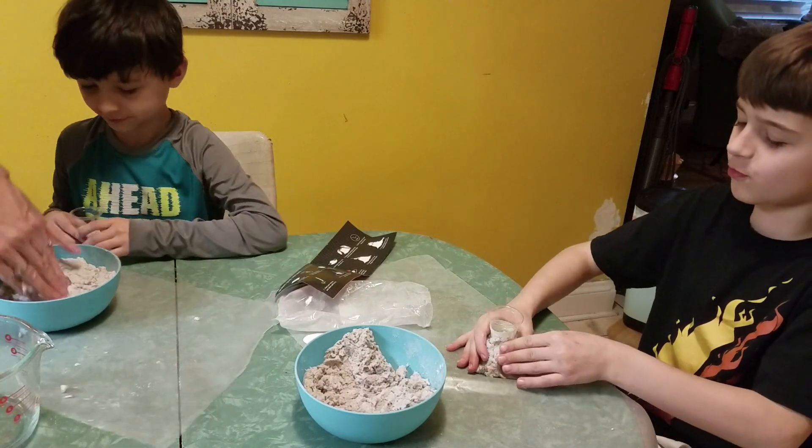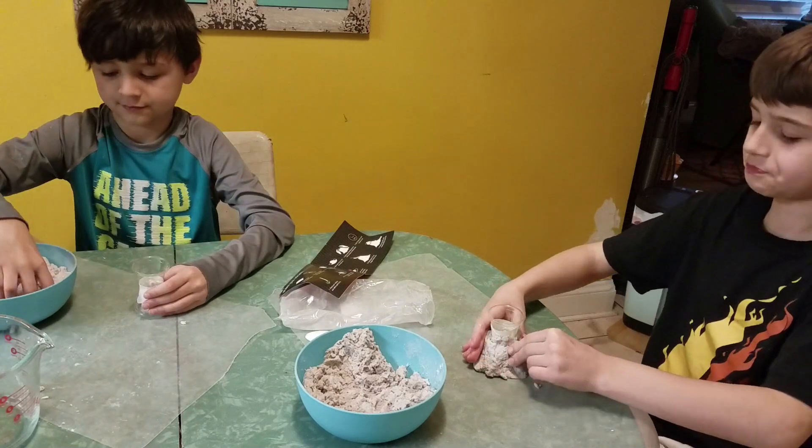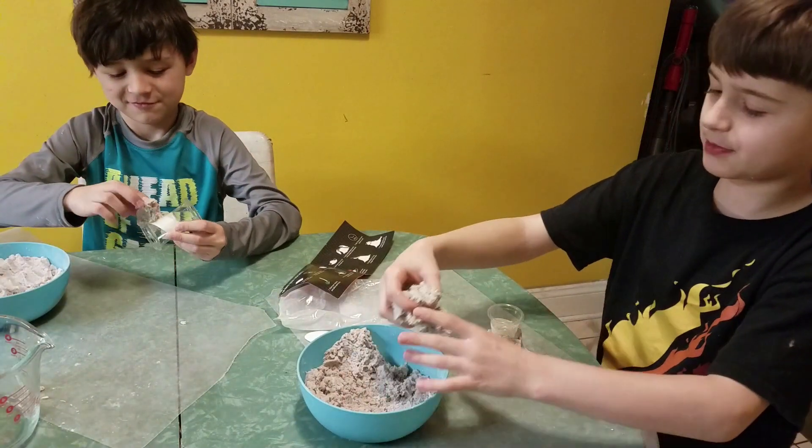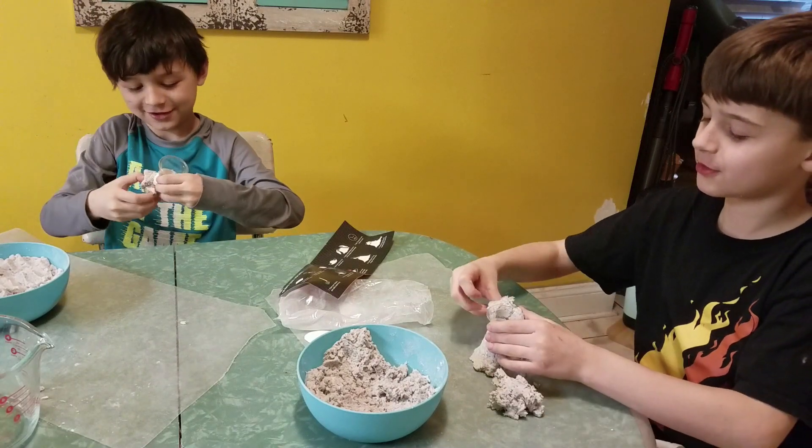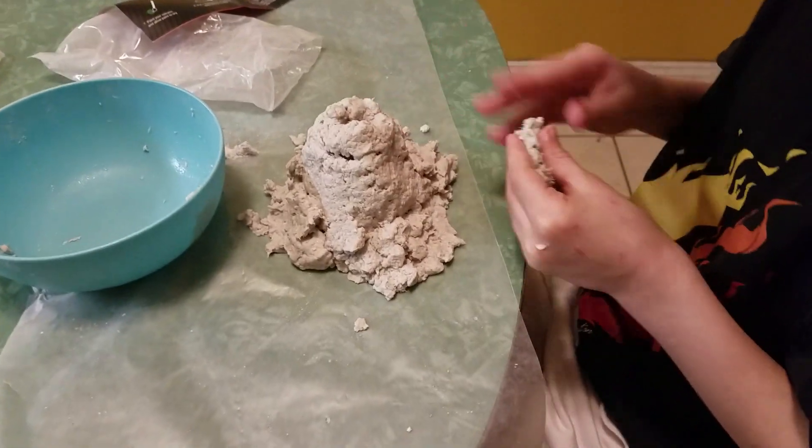Now do you feel how weird it feels? It feels blobby. I think it feels kind of good. The volcano's looking good!